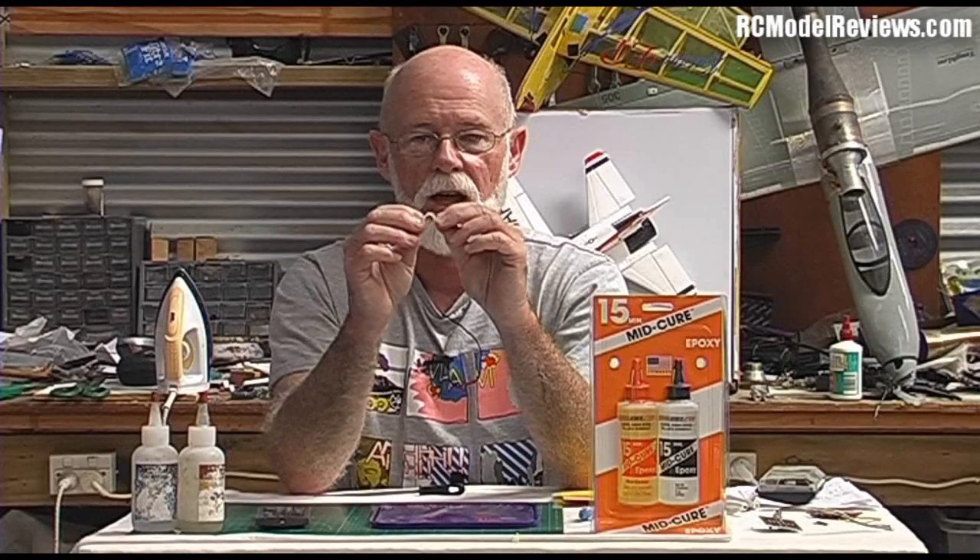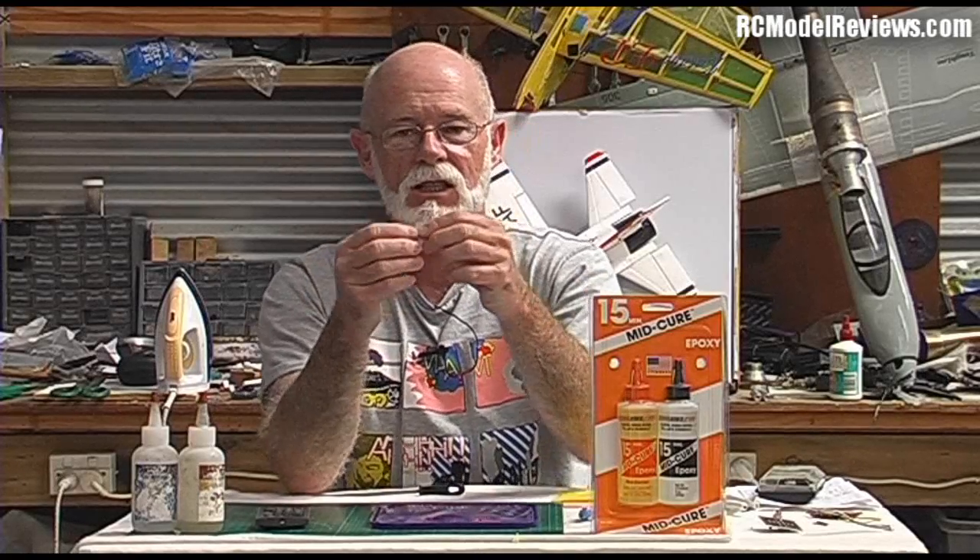Unfortunately there's no easy way to tell what's flexible and what's not until you try the stuff, and price is not always an indicator. One clue is cure time: in my experience, the faster-curing an epoxy is, the more brittle it will be. The five-minute epoxy shatters like glass, the 15-minute is much tougher, and the 30-minute epoxy from Radical RC is just tough as old boots.